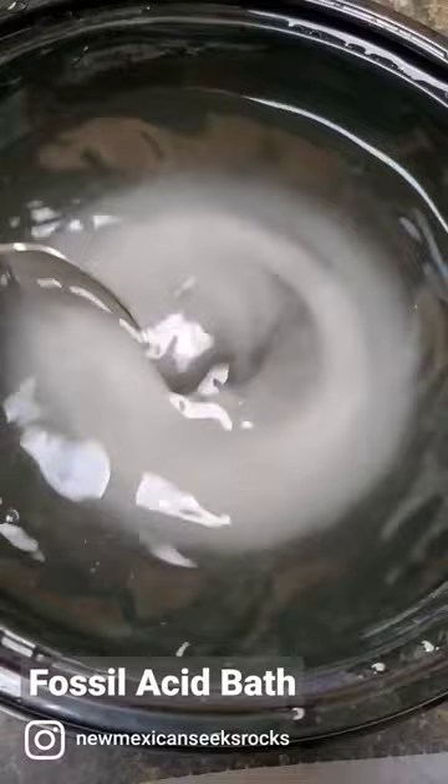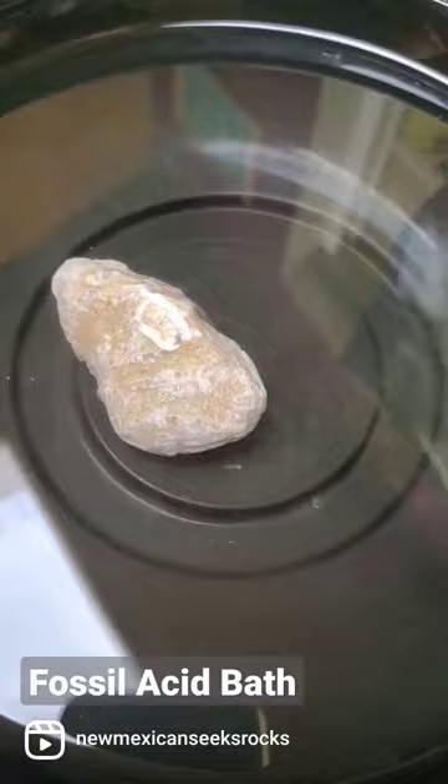I put the fossils in, and after increasing the acidity and adding a little more water, I started to see some tiny bubbles. I'll update you in a couple days.